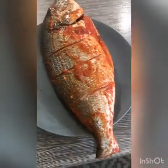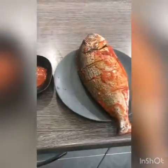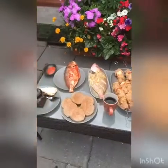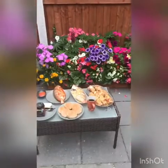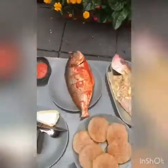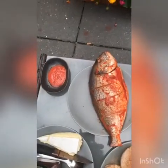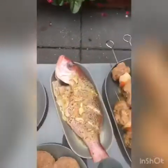It's looking quite good — I'm hoping it tastes as good as it looks. We are in our garden now and everything is ready. We just need to start the fire and start grilling. That's the fish that I've just marinated in the kitchen and showed you all the recipe for.